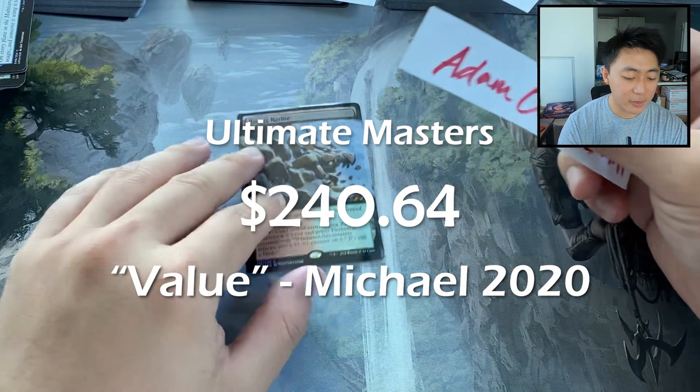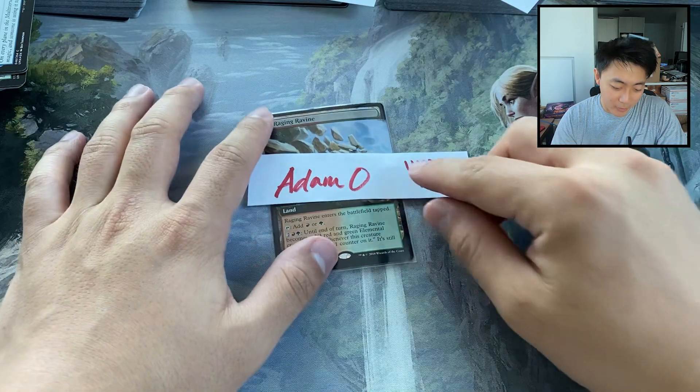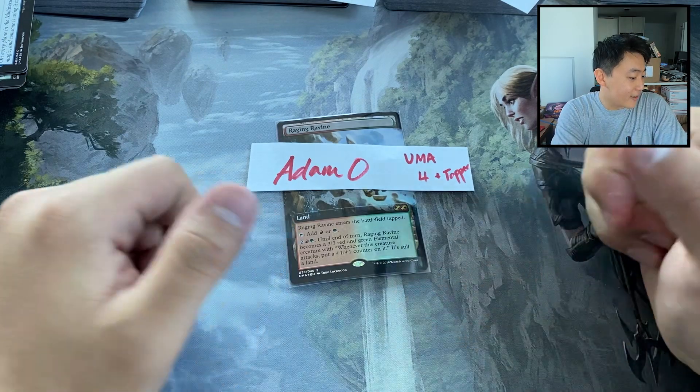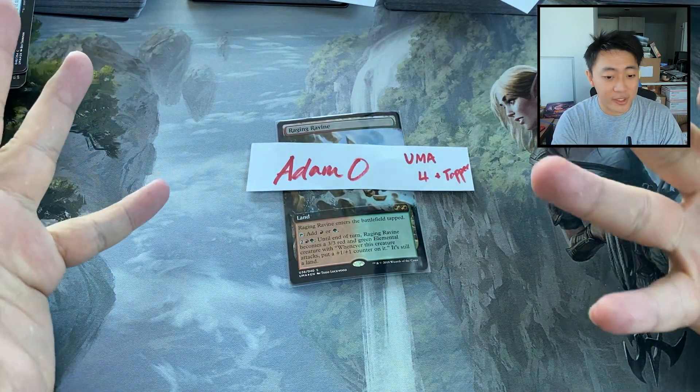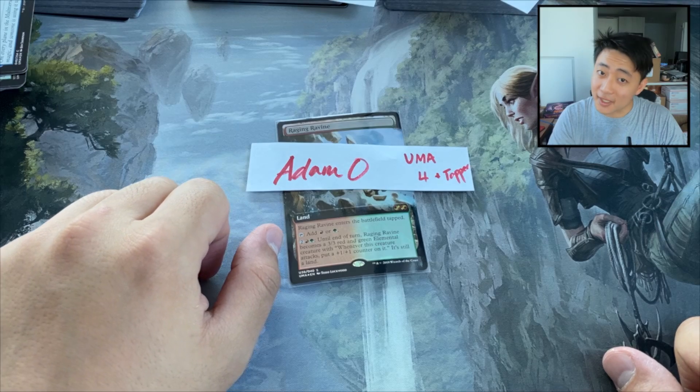So that was the box, ladies and gentlemen. We'll be doing another one, of course, soon as part of the Masters series. And until then, like this video if you like it, and subscribe if you haven't so you can stay tuned for the next Masters set. See you in the next one!